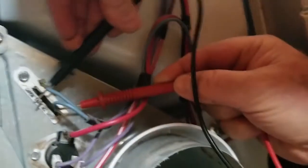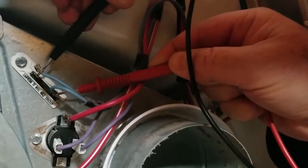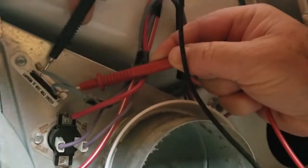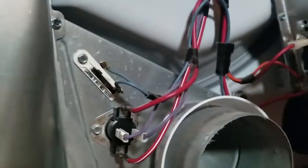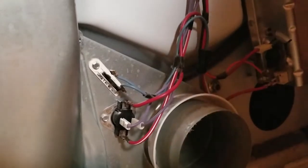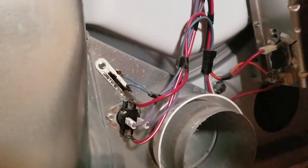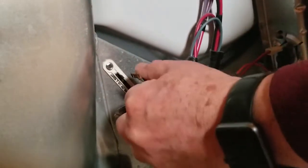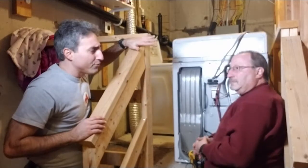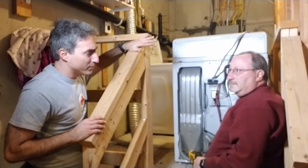And then last is testing the thermal fuse. I think we found our culprit. So that would explain why we have a no-start condition, because that won't let the motor start. And that is a one-time device, so it needs to be replaced. The thermal fuse looks like it's blown.